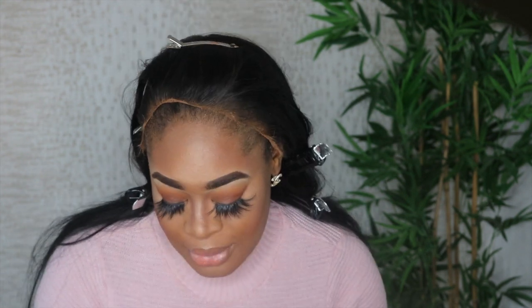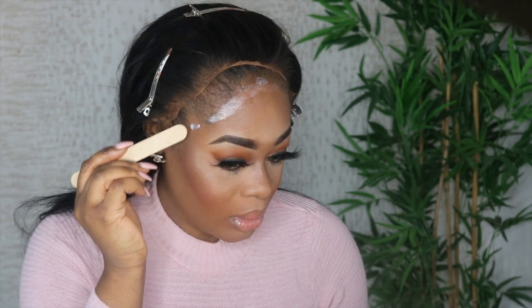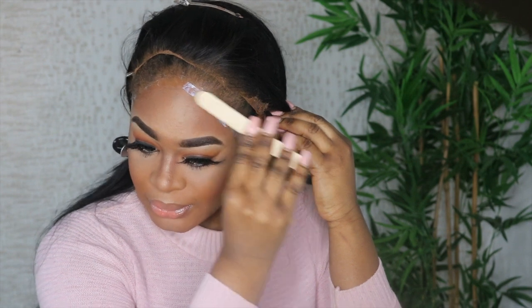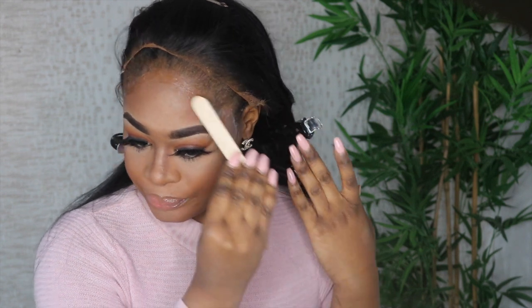So now I'm going to apply the Bold Hold glue on my head. I have makeup on already, which makes the application a bit messier. I do prefer putting the wig on first and then doing makeup after, but since I'm filming I did my makeup first. Anyway, the first layer is already dried by the time I got to this side, so we're going to add one more layer.